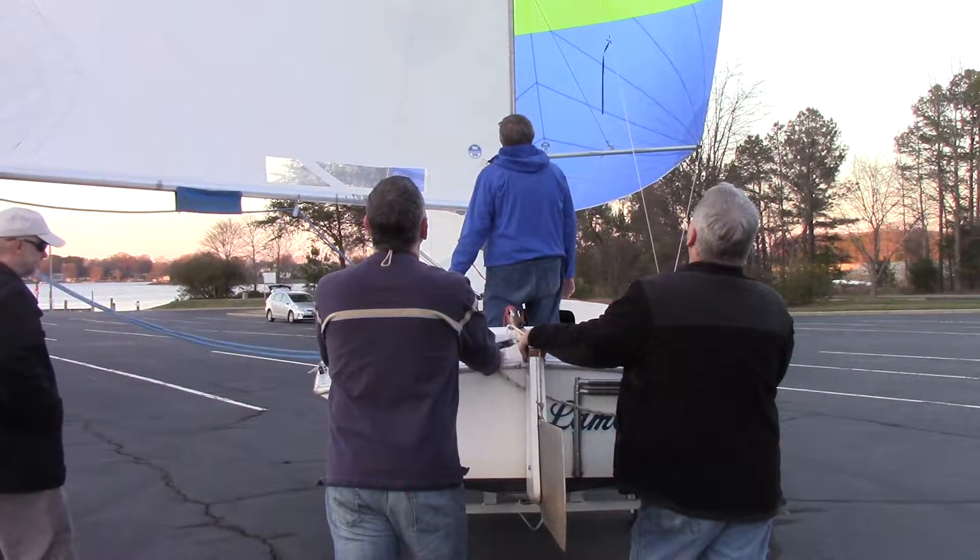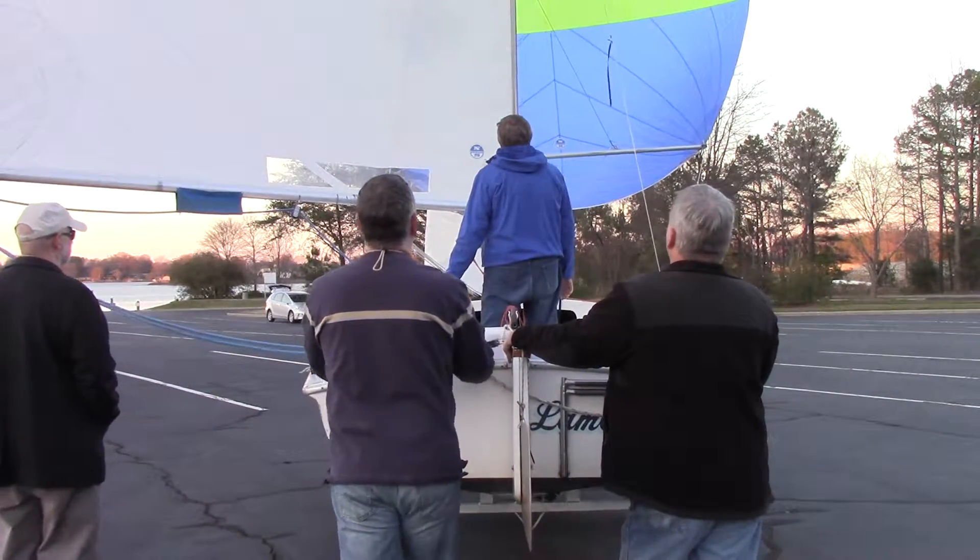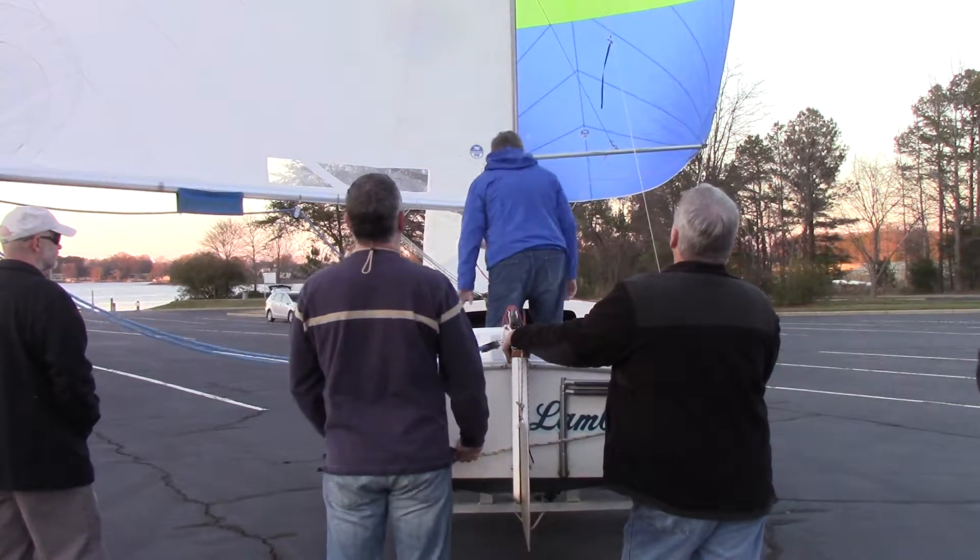Yeah, it's drawing nicely. Let's hand the controls over to the skipper. Right about there, you're almost curling.